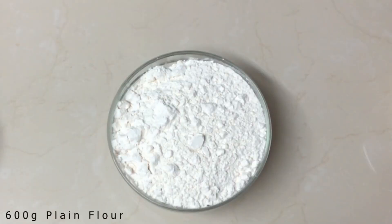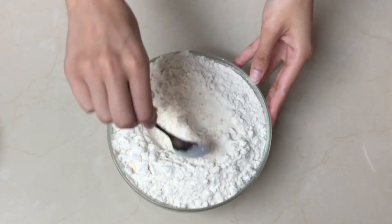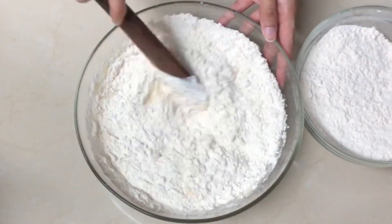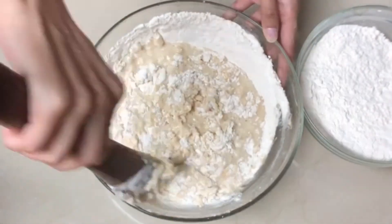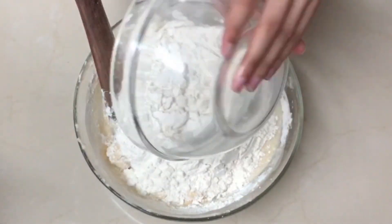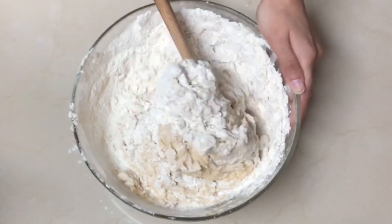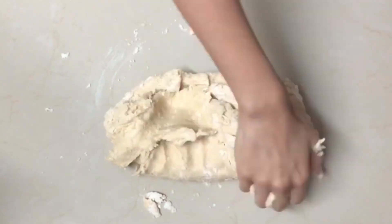Add 600 grams of plain flour and 1 teaspoon of salt. Add half of the flour first and mix with a wooden spoon, then transfer onto your work surface and knead for 5 to 10 minutes.